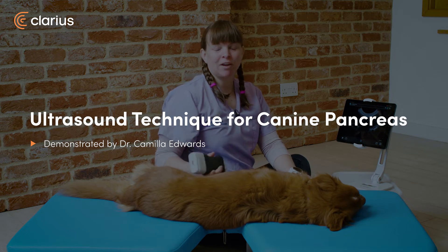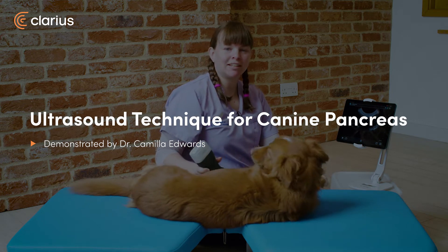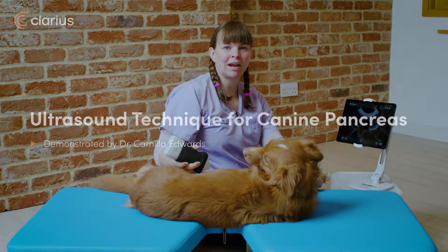Hello, I'm Dr. Camilla Edwards from First Opinion Veterinary Altsand, and today I'm going to teach you how to scan the pancreas.